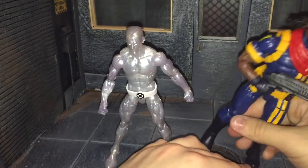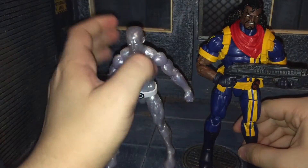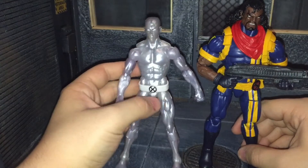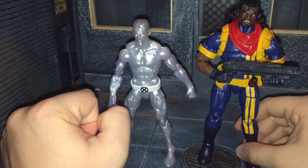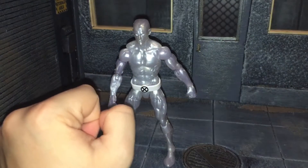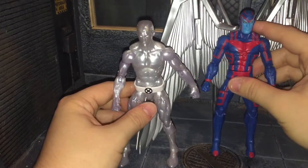Here he is next to Bishop, who is way taller than him — though Bishop is kind of slouching forward because of the way I have him posed so he'll stand. And finally, here he is next to Archangel.